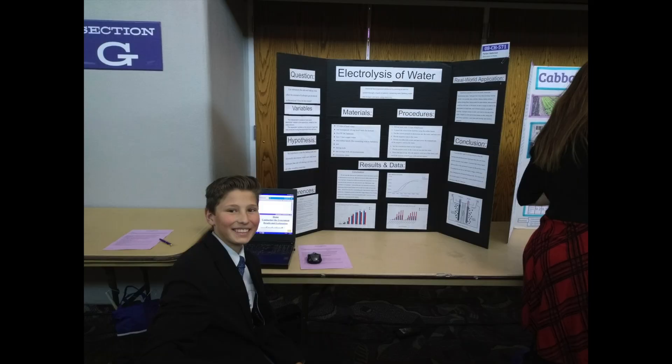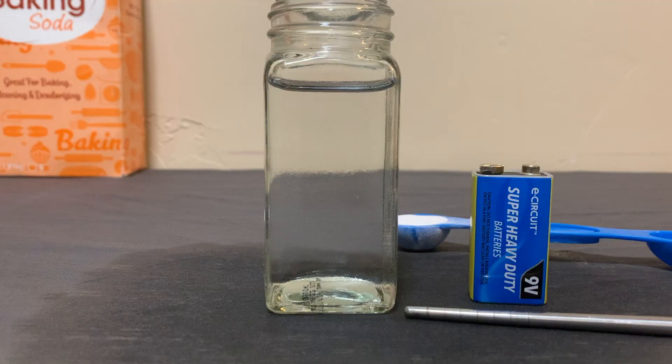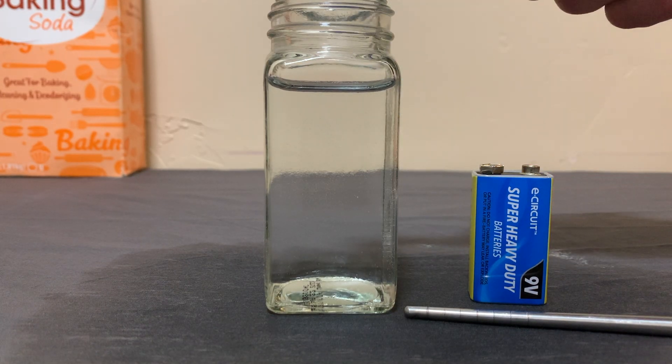I once did a science fair project about this in eighth grade, and basically what you're seeing is the process of using electricity to decompose water into oxygen and hydrogen gas. Now this reaction is happening super slowly, but if you add an electrolyte to the water, such as baking soda, it works so much better.